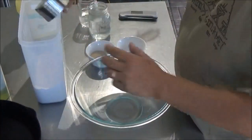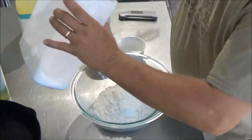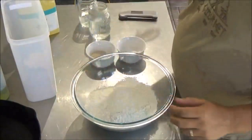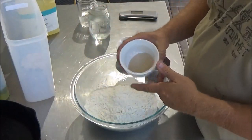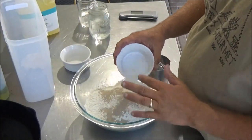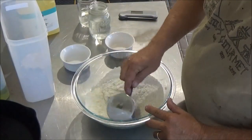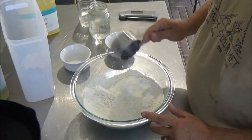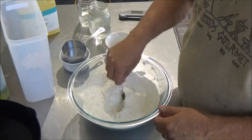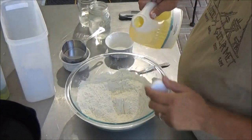First thing we're going to do is three cups of bread flour. Looks like we might have just about enough left. Last one was a little short — about three cups of bread flour. Then one tablespoon dry active yeast, put that right in there, and one tablespoon of fine sea salt. Just going to toss that together. Maybe a spoon might work better. To that we're going to add about a quarter cup of oil.